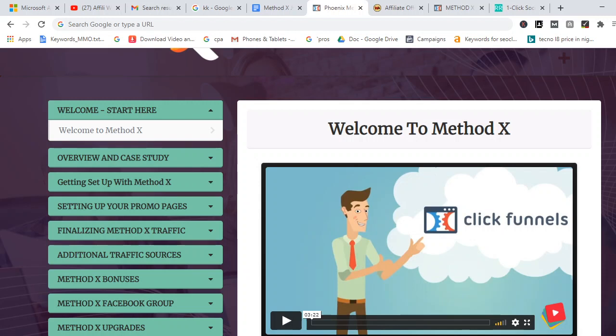In this course you're going to learn how to promote Warrior Plus affiliate products using Bing Ads and Google Ads. They basically combine these two traffic sources to earn commissions, and they created a solution — a way for people who want to learn how to do it as well.